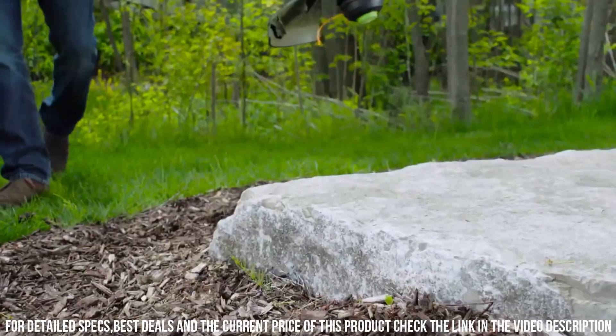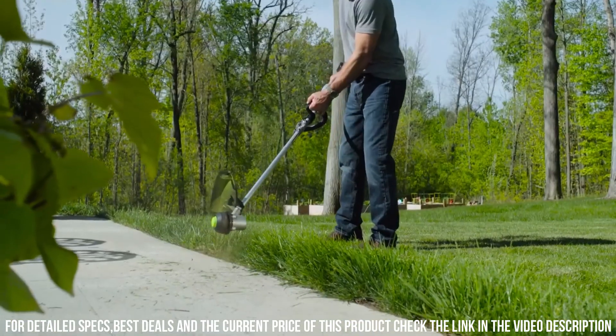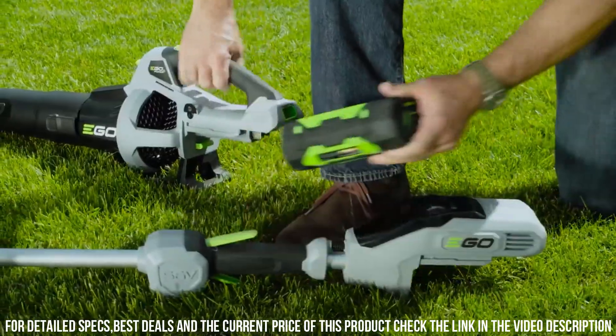The Ego Power+ 15" String Trimmer is not only powerful, but also quiet and emission-free. Say goodbye to the noise and fumes of gas-powered trimmers and hello to a cleaner and more enjoyable trimming experience.